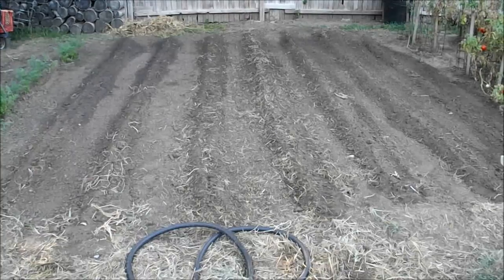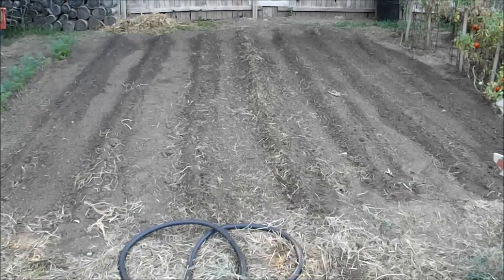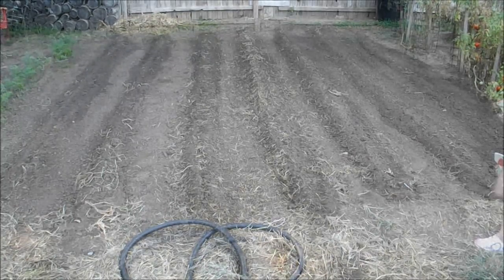I've got some rows here that I just planted yesterday with more purple hull peas. With this heat and as warm as the soil is, these ought to be up in no time.